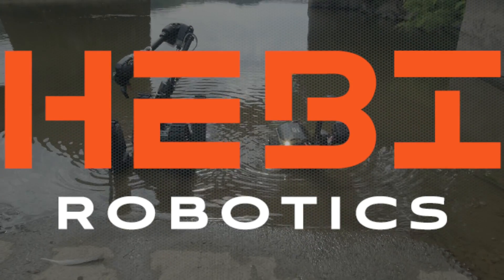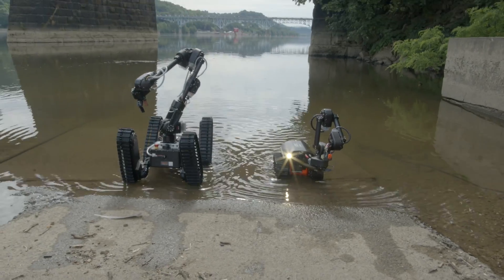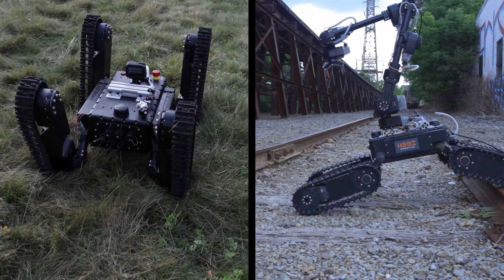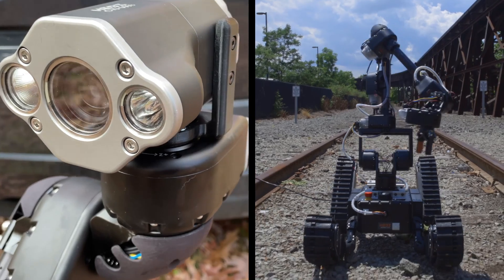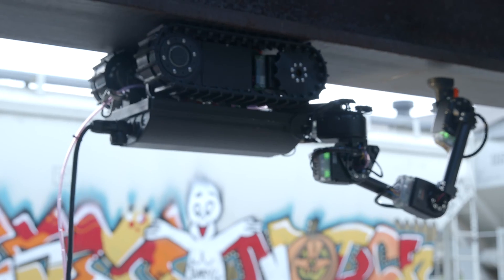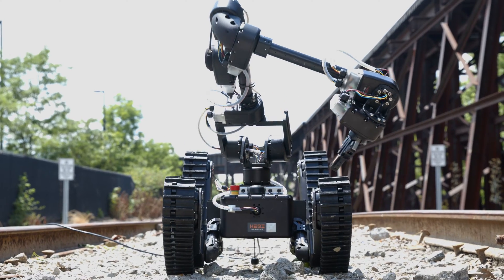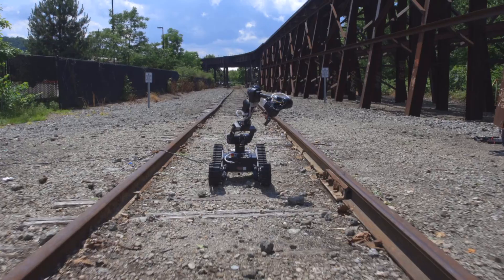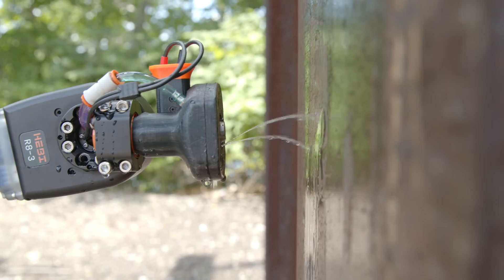Introducing Hebe's expanding family of highly versatile, easily integratable and reconfigurable mobile robots. In order to tackle a wide world of automation challenges, no one robot will do. Fortunately, the Hebe Robotics platform and team continue to evolve to take on an expanding set of industrial inspection and maintenance applications.